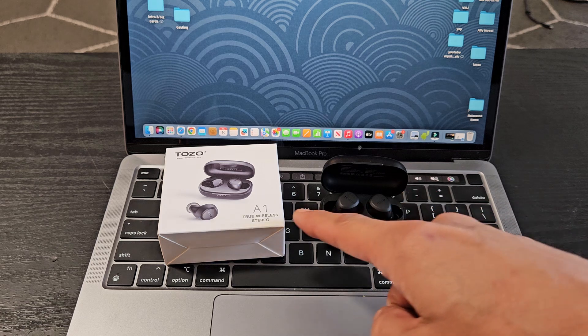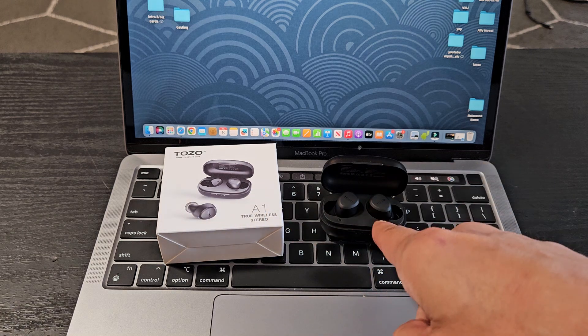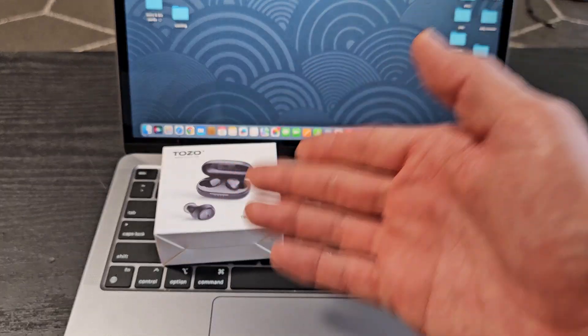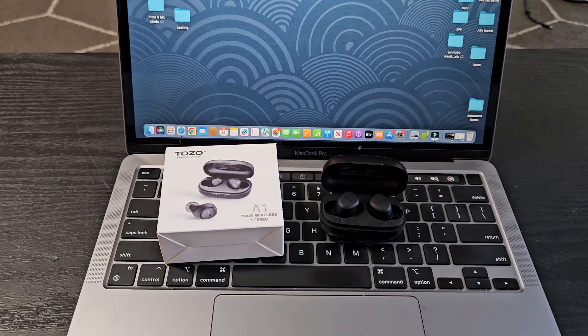Here's a pair of the Tozo A1 Bluetooth earbuds. I'm going to show you how to pair and connect these directly to an Apple computer — a MacBook or iMac — via Bluetooth.